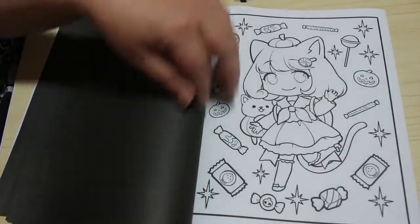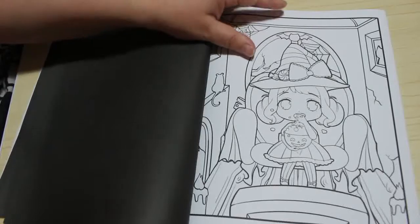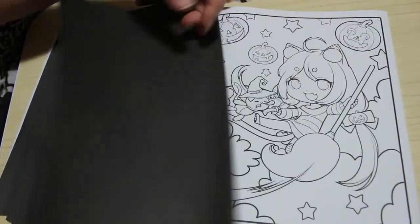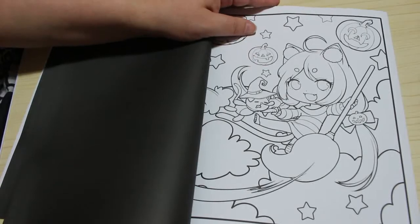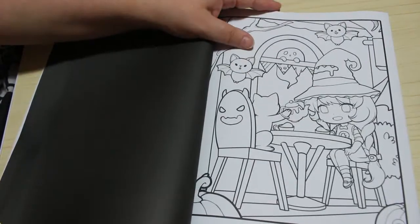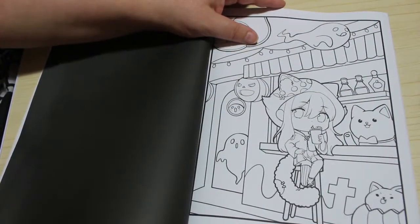They are just absolutely gorgeous. So with all these books you get two of each picture, so you get to do it twice. What will happen is I'll colour one lot, and then let Jennifer colour the others when she's older if she wants to. Or if I've done it in markers I might try and do one in pencil and vice versa.